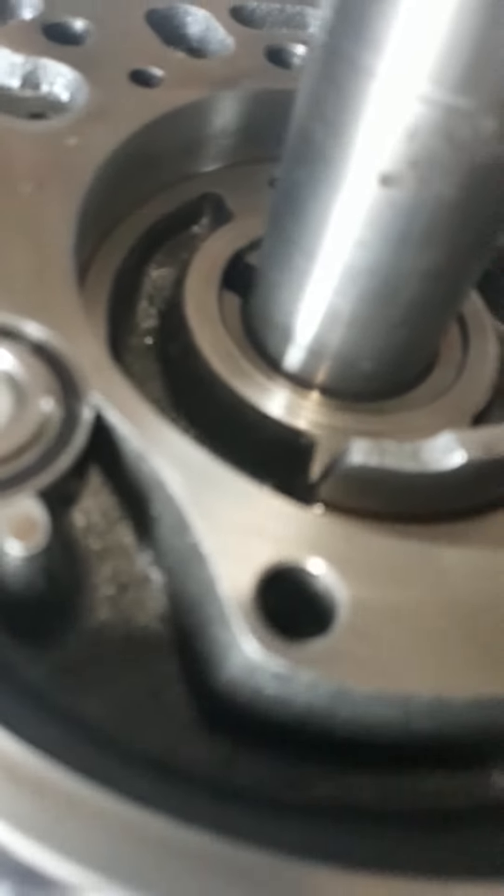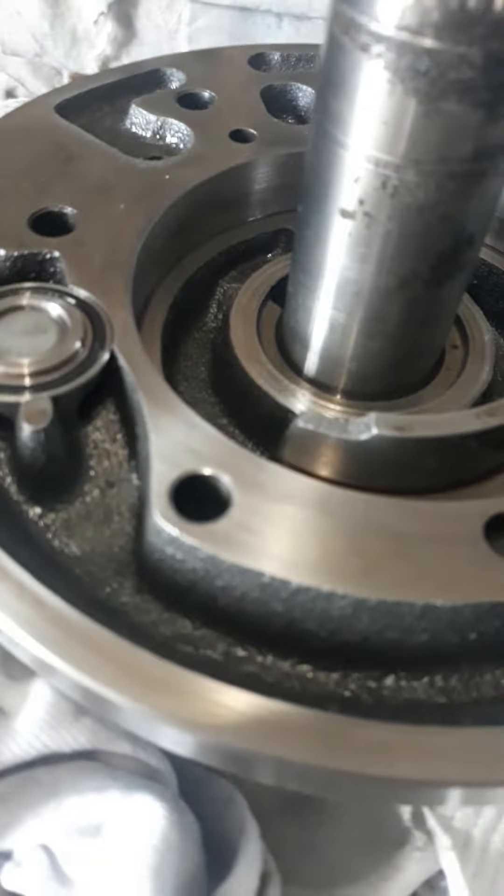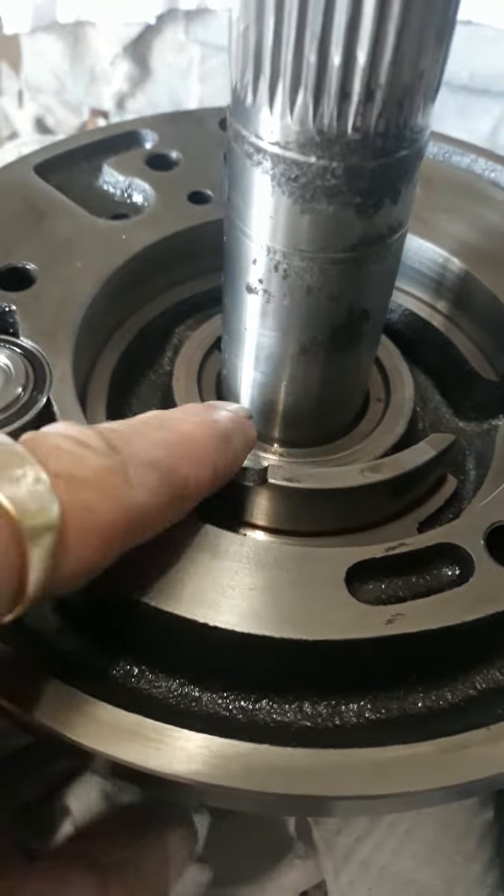This looks wrong right there. See that piece mauled off? I don't know whether it was done at the factory right there.